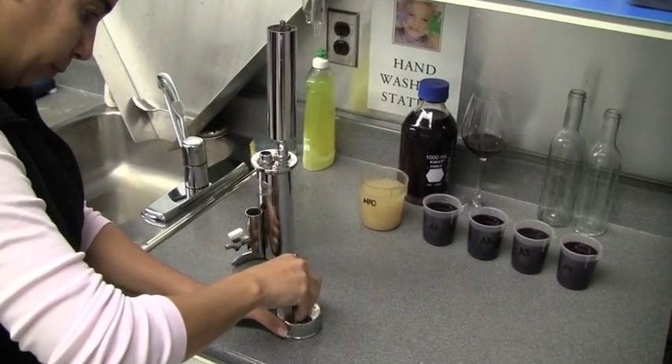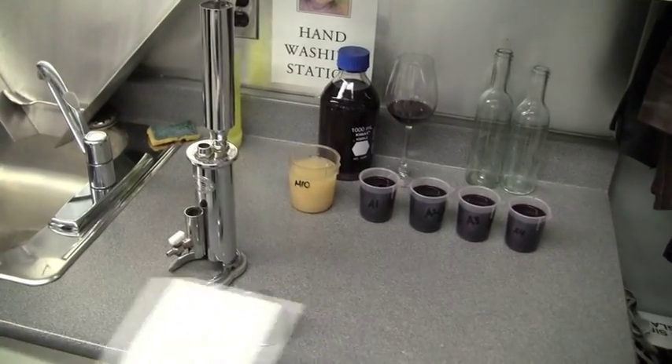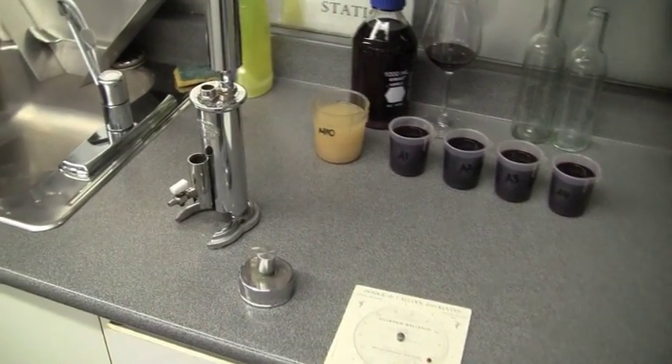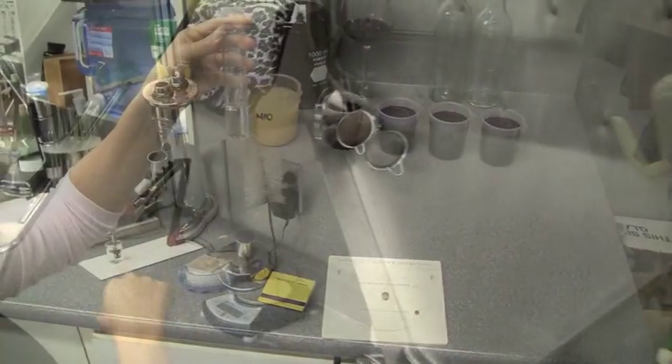It is an old device that we have used for decades. Basically what it does is it looks at the boiling point of water — which you're all saying is 100 degrees Celsius. Kind of, but we'll get back to that. And it compares that to the boiling point of the wine.